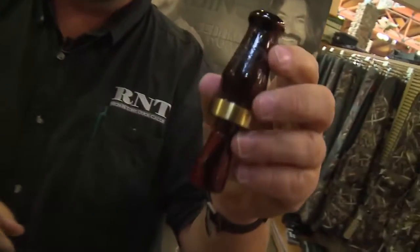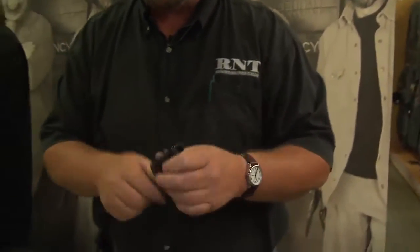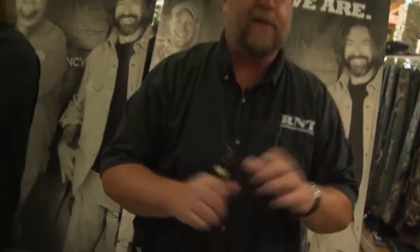Hello, I'm Jim Ronquist with Rich and Tone Duck Calls. I'm going to talk to you today about the RNT Daisy Cutter. This is one of my very favorite calls that we make. I carry one duck hunting every day. It's made to be loud and raspy and pure duck.